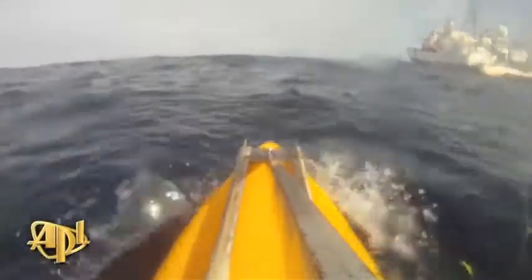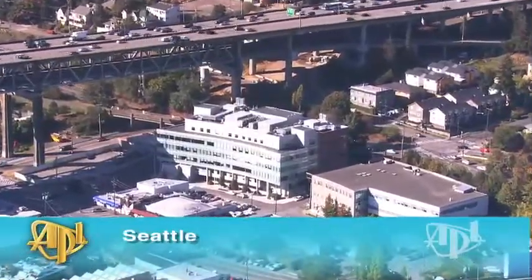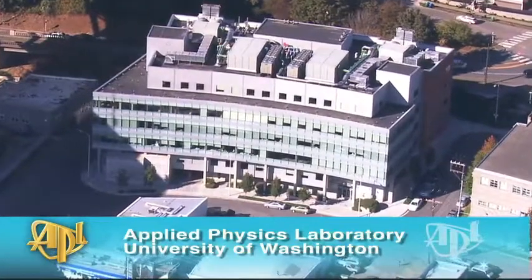The view from a two-meter surfboard under tow in the Pacific. On-board instruments measure near-surface salinity. Salinity is an indicator of ocean processes.